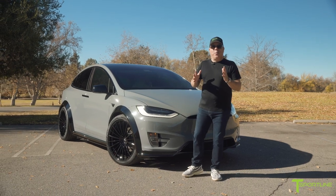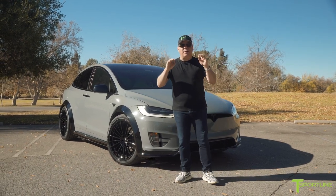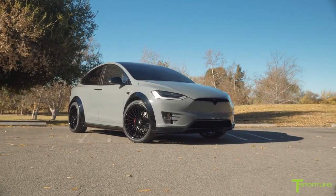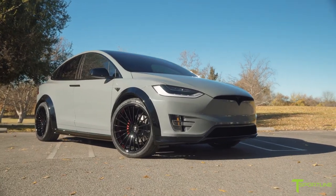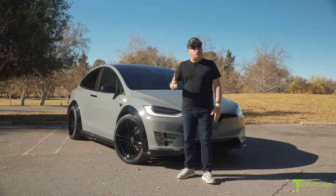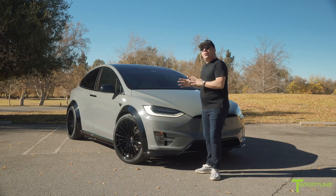Hi Tesla fans, I'm Eli with T-Sportline and right behind me is T-Largo number 16 of 20, limited edition. We're only making 20 for the United States. I hope you've seen all of our other videos as we have documented each one, but this one is extra special.